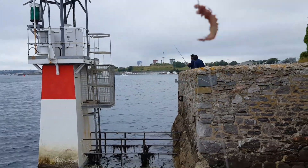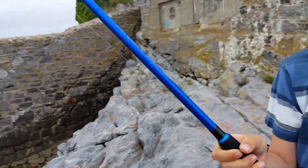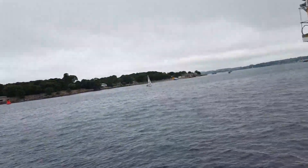Tiny little bit of ragworm, little drop shot weights, and I'm using a spinner — small spinning rod, lightweight. Literally just flicking out and trying to catch a fish. See if we can show you one.